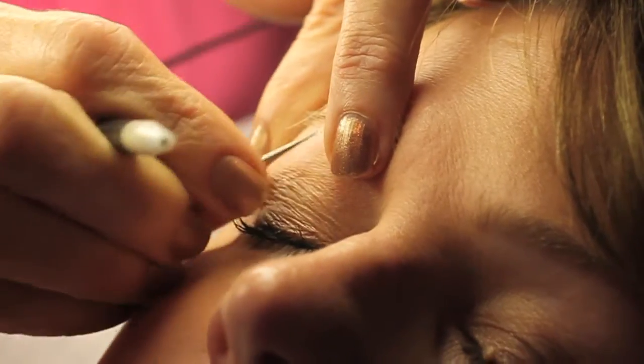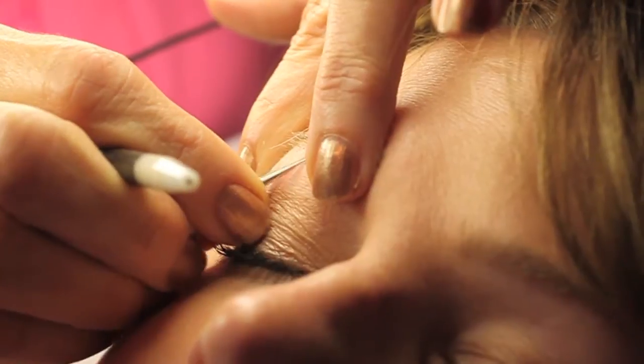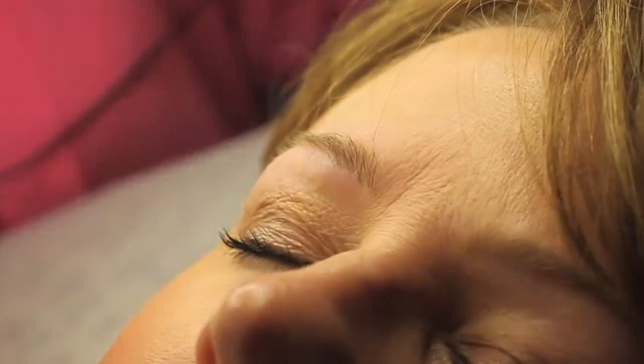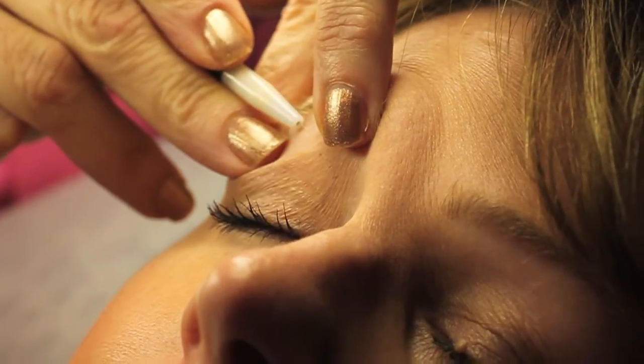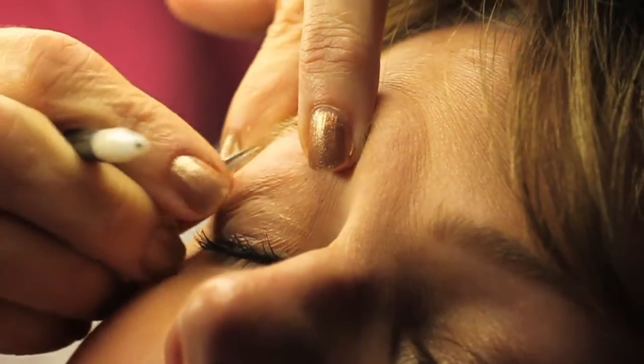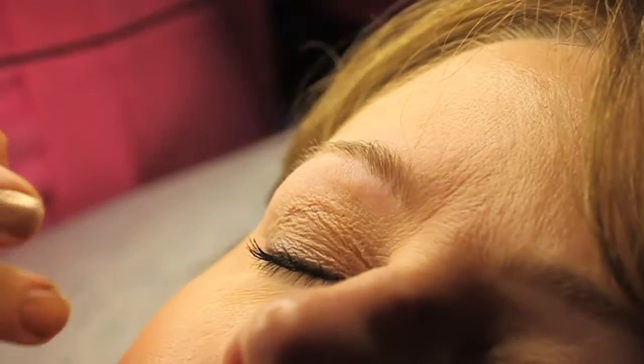Tweezing, because you're ripping it by the root, tends to cause some hair roots to distort. And what happens is the hair isn't growing out straight, so it gets trapped under the skin — that's what causes ingrowns.